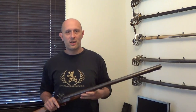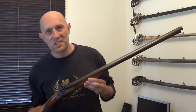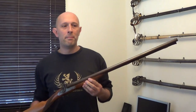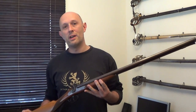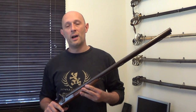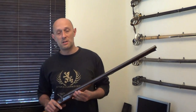Hi guys, Matt Easton here. This is a shotgun — it's my shotgun — and I really want to say one thing in this short video, and that is: movie makers, I understand that you have to accentuate the fact that someone's picked up a weapon, and you have to alert the audience members to the fact that a weapon is being used.